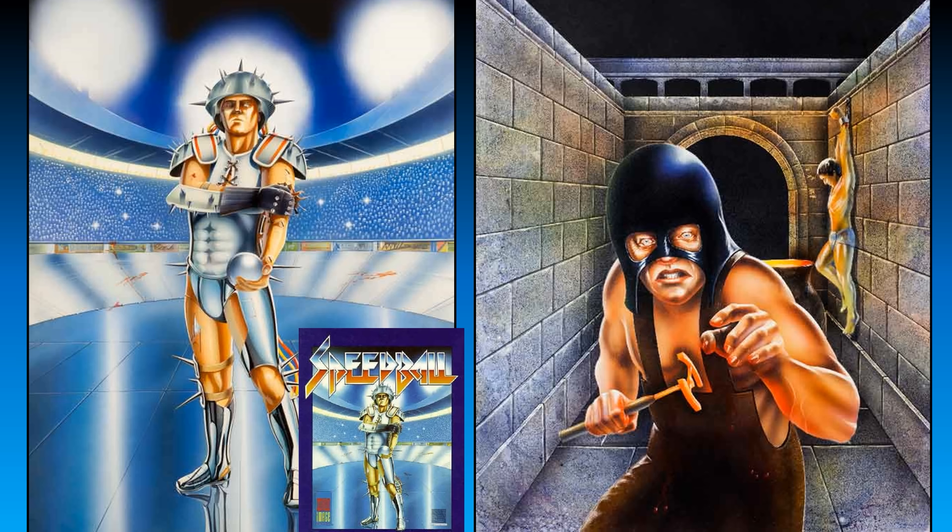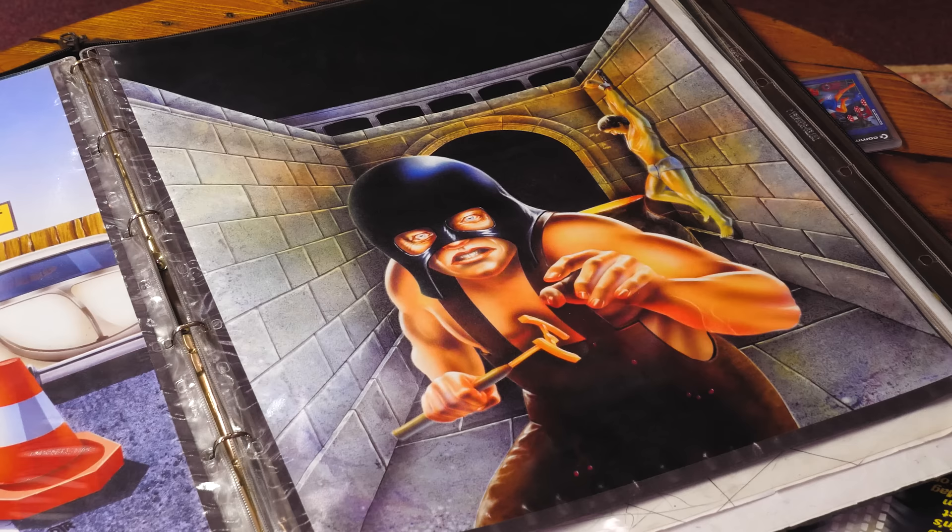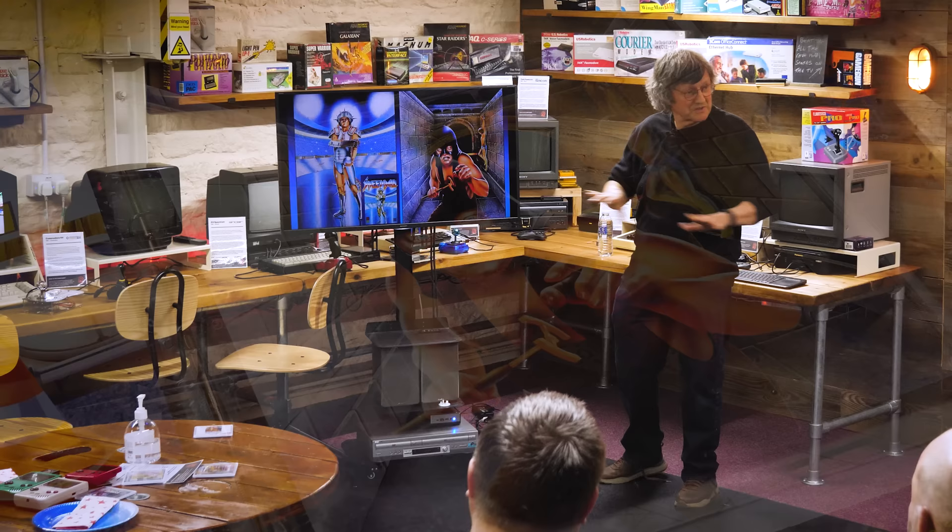That's Speedball One — that's Imageworks; Mirrorsoft organised that through someone called John Cook. I did the logos as well. Dark Castle is another one — it's got the date on there, 1988 I think. But again it's lending itself to the work I was doing with Nightmare, so there was quite a lot of cross-fusion going on.